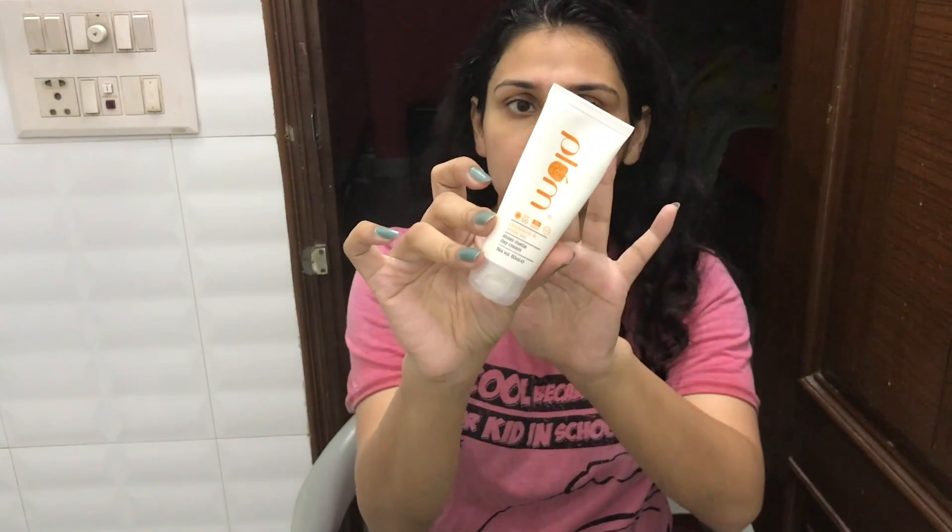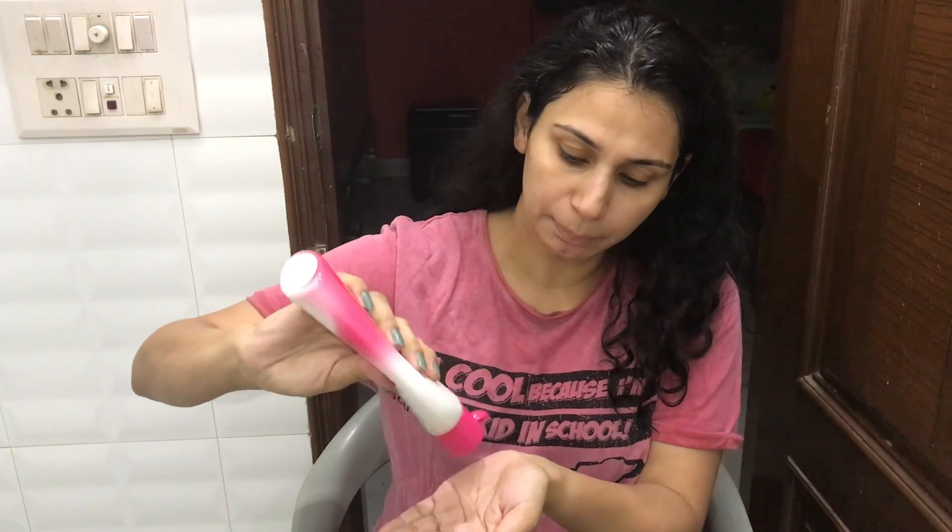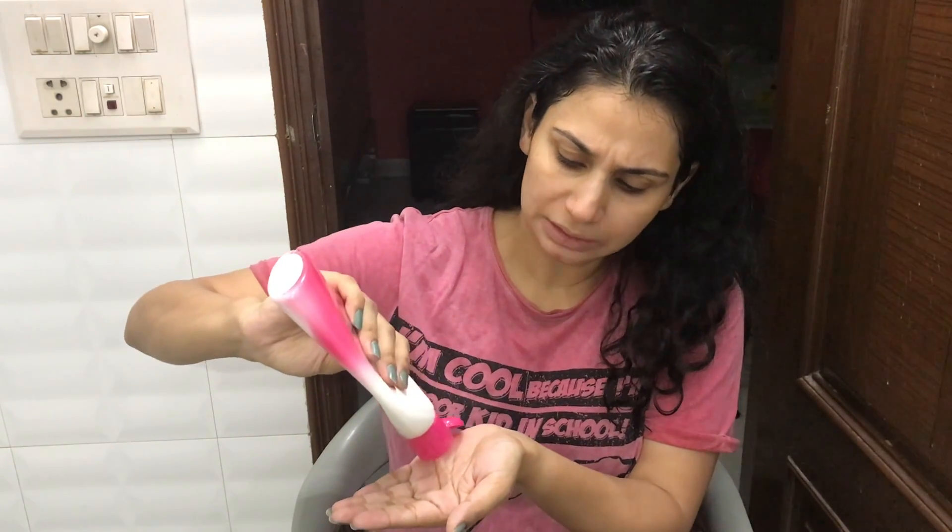The next step is sunscreen. I am going to use this Plum sunscreen. I will let the moisturizer penetrate into the skin so that it is set properly. I will take Pond's Vitamin Moisturizing lotion on the hands, and after that I will apply the Plum sunscreen. This is the Plum Sheer Day Matte Cream. All the reviews will be found on my channel.